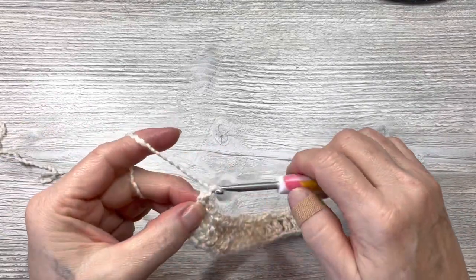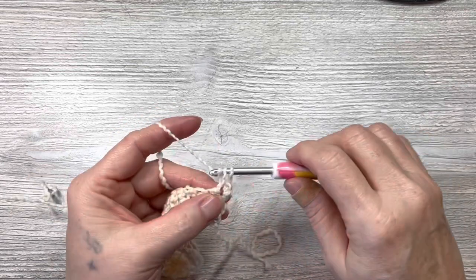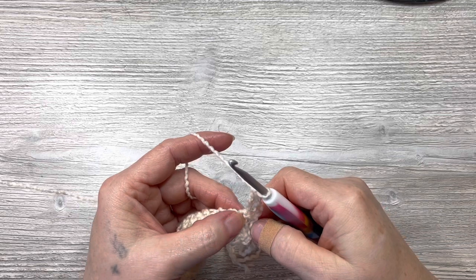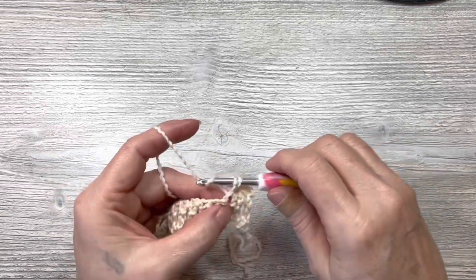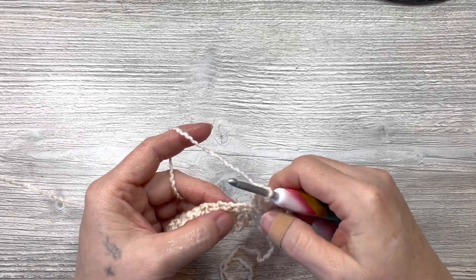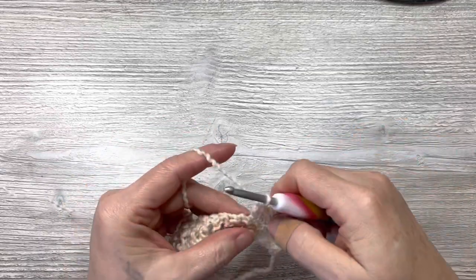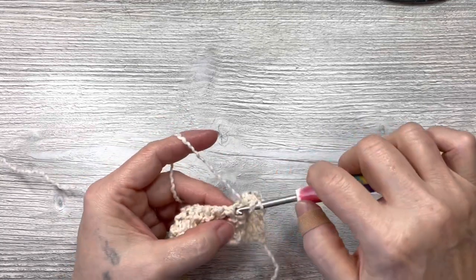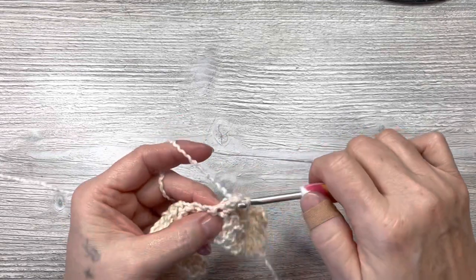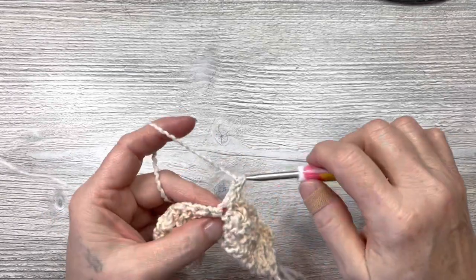For row two, chain one, turn your work. Now put a single crochet in the first space where we did the chain one, and then put a double crochet in that same space. Then skip a double crochet and put a single crochet and a double crochet in the next stitch. Do that all the way across — skip one, single crochet, then a double crochet, skip, single crochet, double crochet. This washcloth is very easy and you can make a lot of them very quickly.